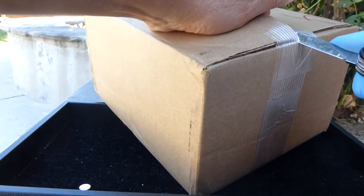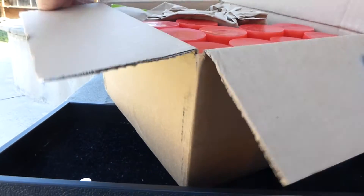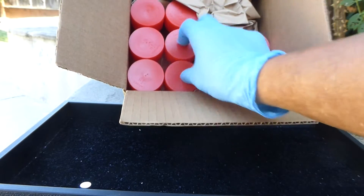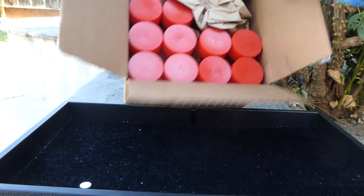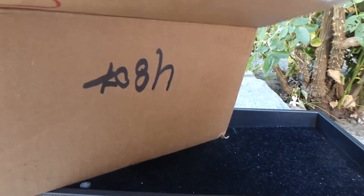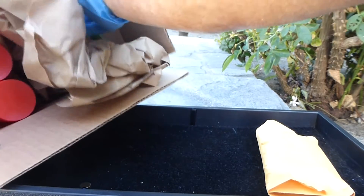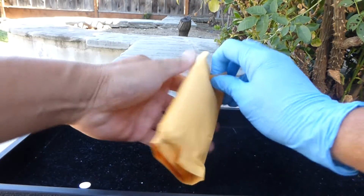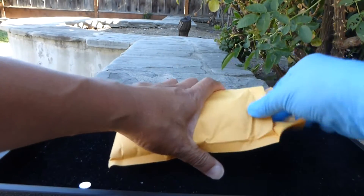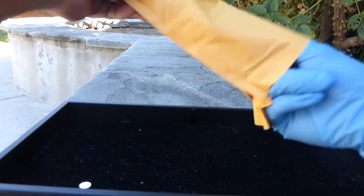I've been waiting for these capsule tubes so I can organize my coins better. I got ten of them — two, four, six, eight, ten. And then let me get those out. I'll be using these nitrile gloves that I bought last time, rather than the cotton gloves, to see how these work out.